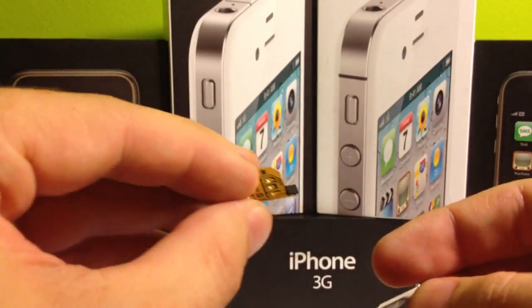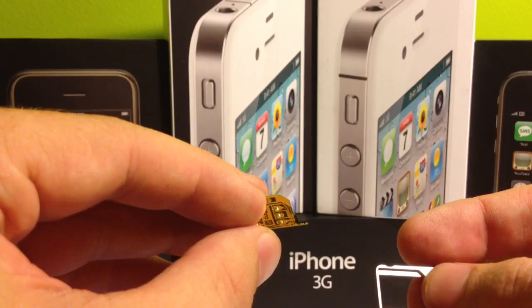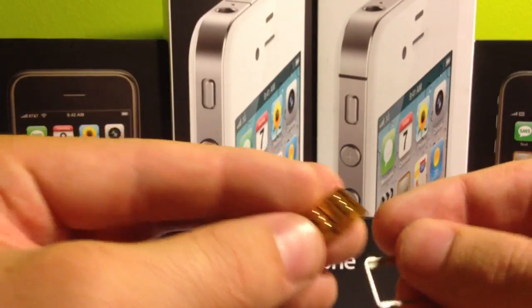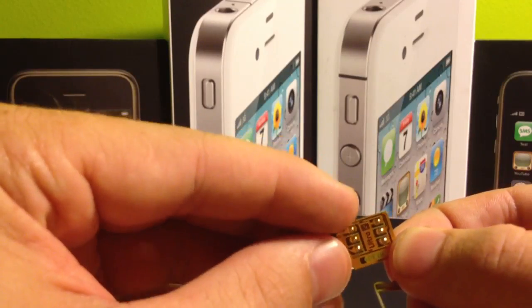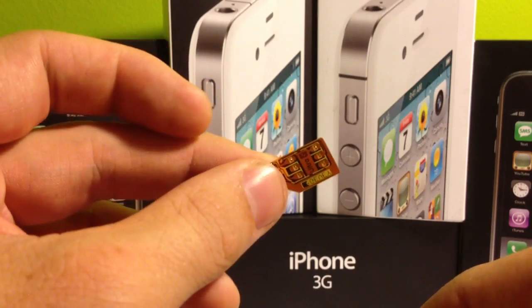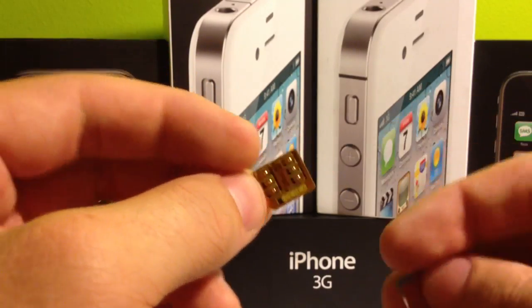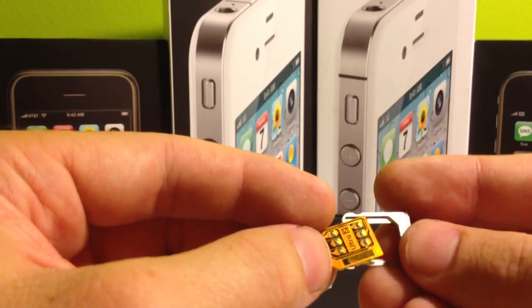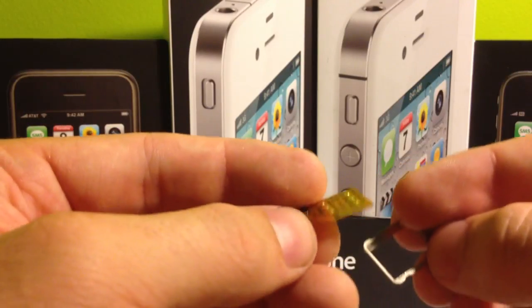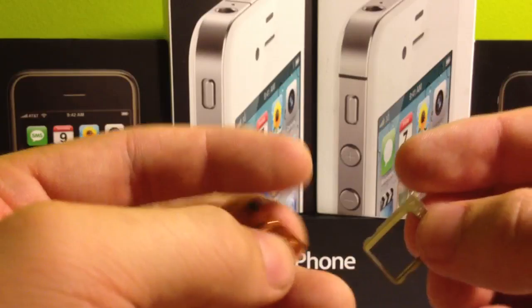Even if your SIM card is not a 128K, it'll still at least register on the phone and SIM Applications will show up. So what you want to do is take a look at your RSIM - take a look and see if it's bent. If it's bent, it can cause it to break connections. Also, it can cause it to not sit flat on the SIM card and not make a proper connection. So take a look at it, make sure it's flat, and make sure it doesn't look damaged.